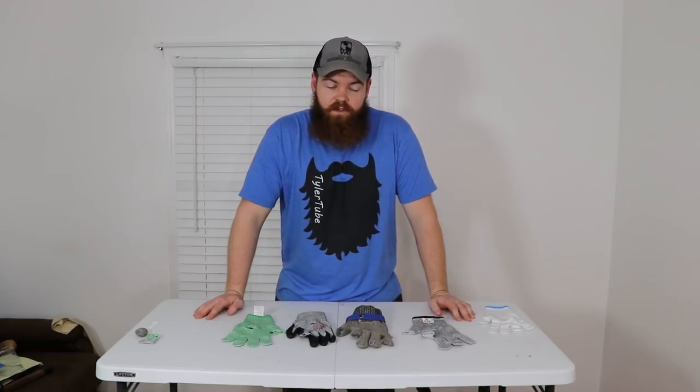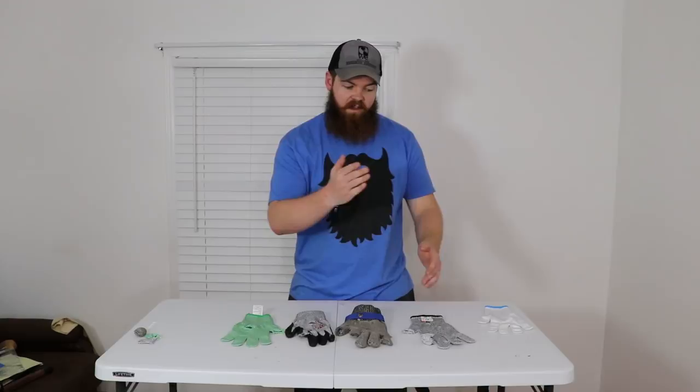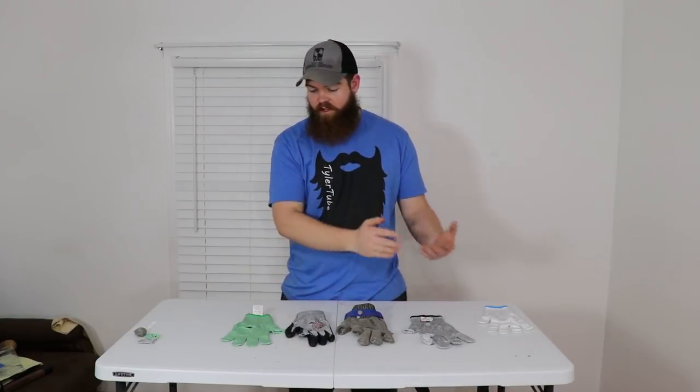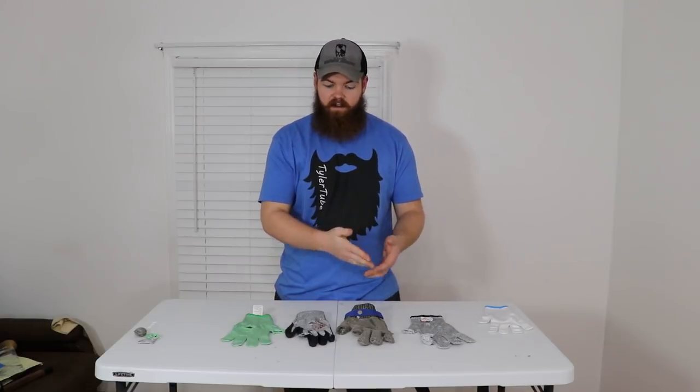Kind of a crazy result — not what I expected. Our cheapest gloves performed the best at ten passes, which I did not expect at all. They kind of lined up: ten, nine, eight, and seven. I really expected the metal chain-mail-style gloves to win, and they were second-best, but this answered my question: all rated level five, all performed very close to each other. However they come up with that rating, these gloves definitely all fit in the same category. If there's anything else cut-proof you want me to test, leave a comment below — thanks for watching!